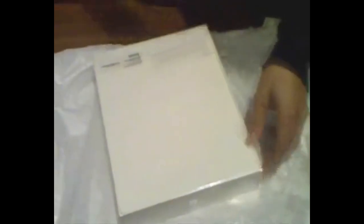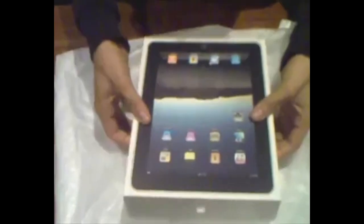It's in the plastic — I could just stare at this baby all day. Here it is — that's the 16 gigabyte iPad.